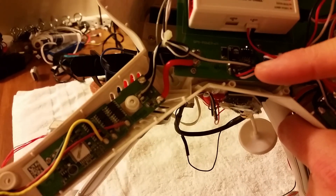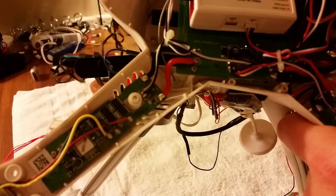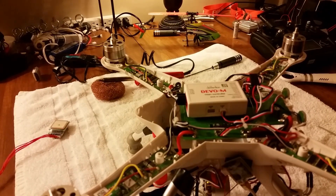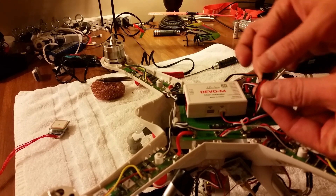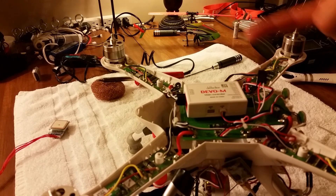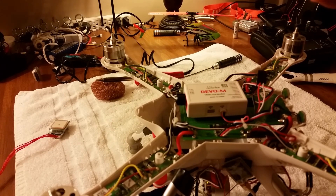It runs from these pins here on this connector. There are a couple of options — you can cut these and add your own servo extension lead to make it plug-and-play, or plug another one into it. I'm going to cut them and solder them together.